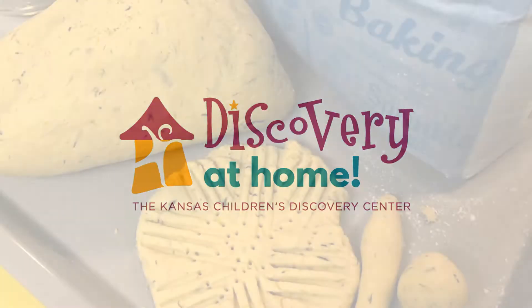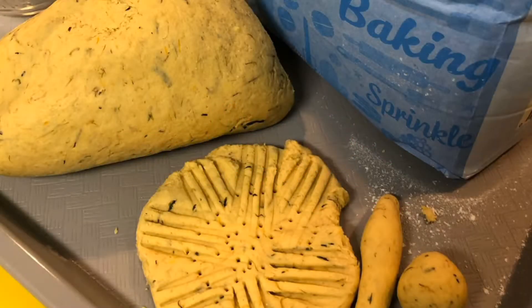Welcome to Discovery at Home. Today we're making dandelion play-doh with Miss Nancy.